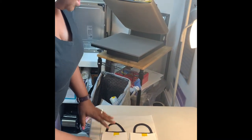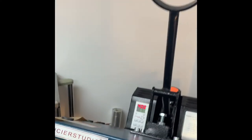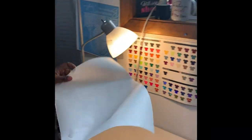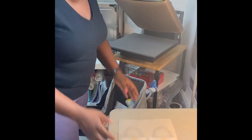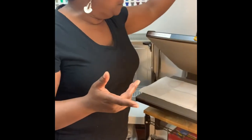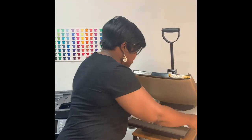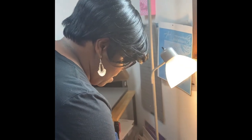Once I get that together, I make sure my heat press is set at 400 degrees for 60 seconds. You always want to make sure that you cover whatever you're sublimating because the ink can bleed through — you don't want that ink on your heat press. So here we go, putting it on the heat press, and you always want to make sure that you have an adequate amount of pressure as well.